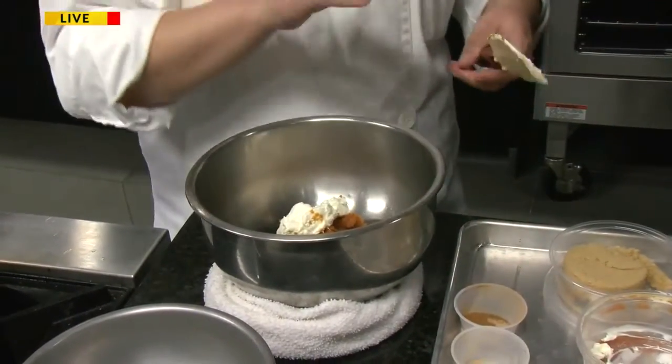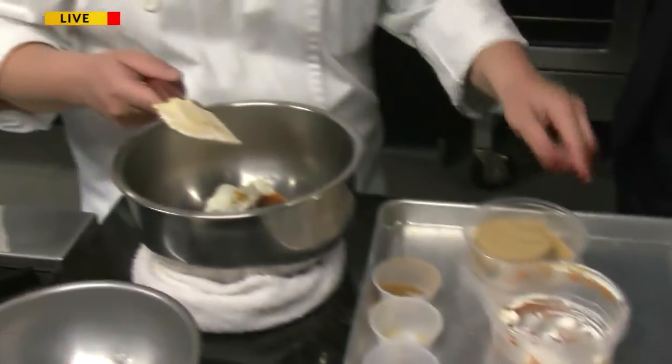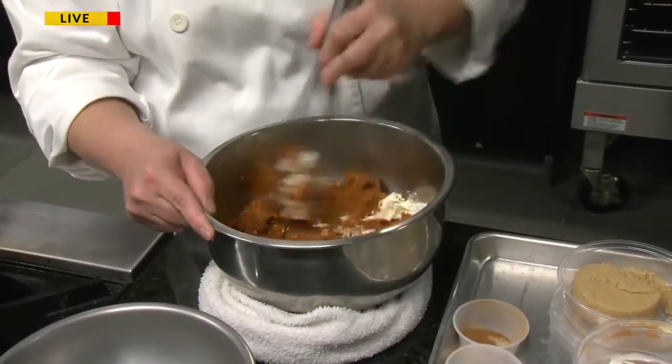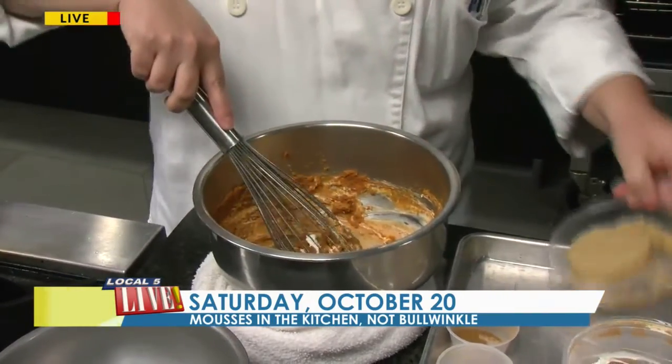Not the pumpkin pie filling that you can find at the store. It seems similar, but it's unsweetened because we will control how we want this to taste and also how much sugar goes in. So a little bit of cream cheese just to give a little body, and then we're going to start just whisking this — we don't need anything special to mix this up. Just loosen it up.